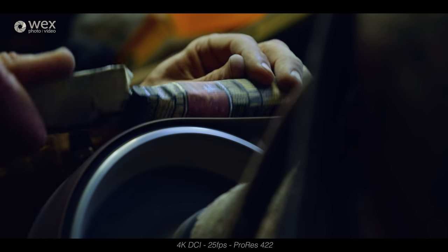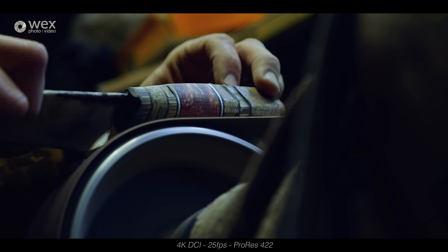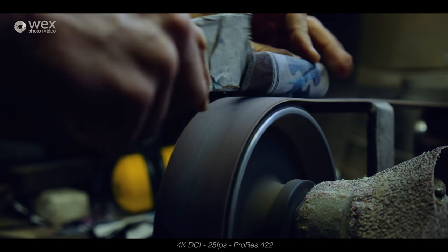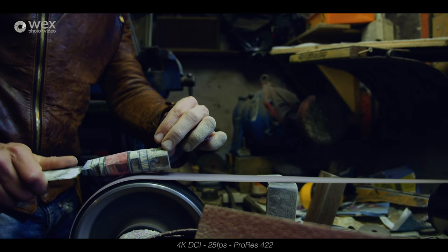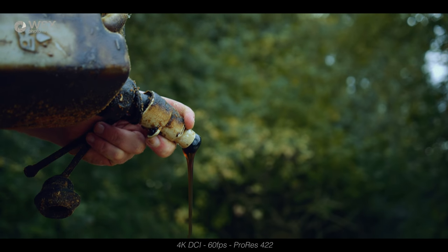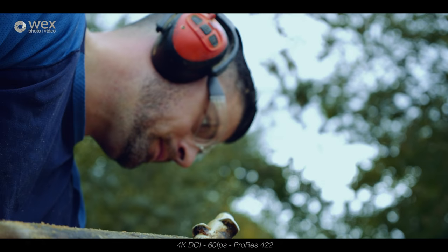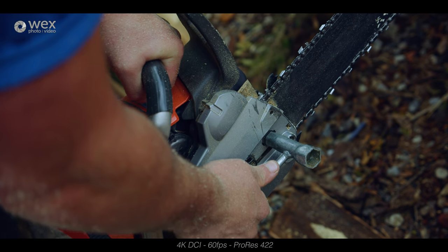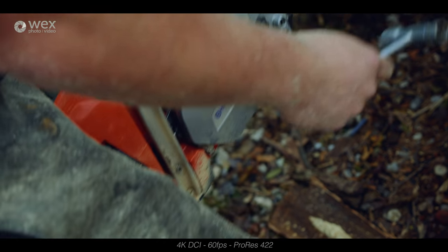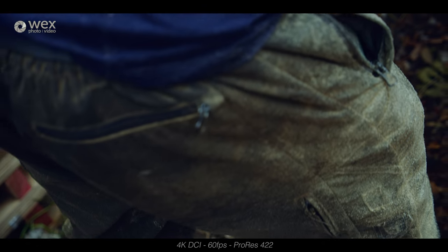Pretty much every shot you see in this video has come from the Blackmagic Pocket Cinema Camera 4K, obviously apart from the pieces to camera where you can see me holding it, because those have been shot on my GH5S. I've used the same lens for every shot — the Panasonic 12-35mm f2.8 — so it should be pretty consistent across all environments with no varying lens characteristics.